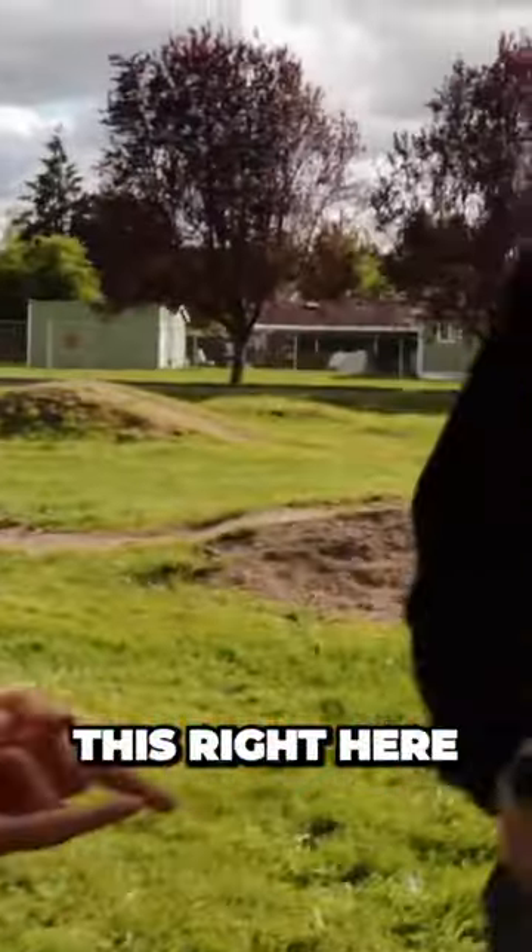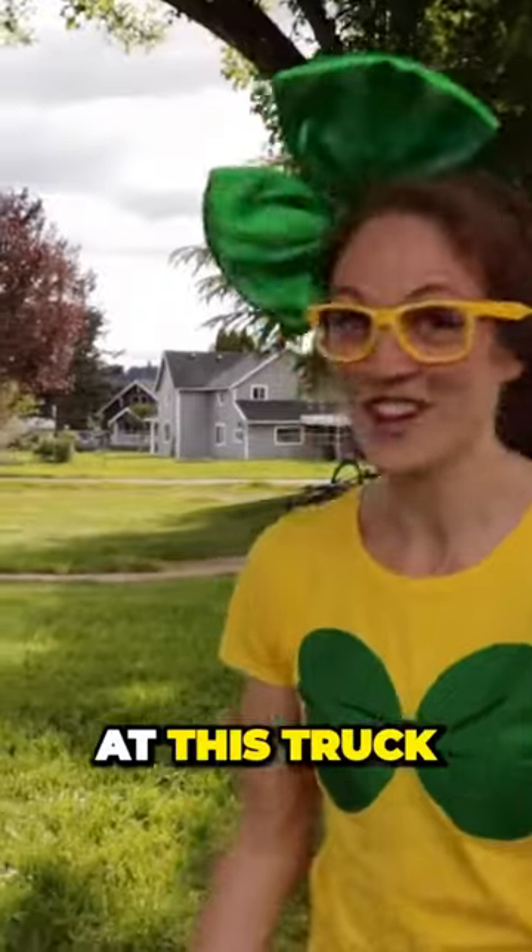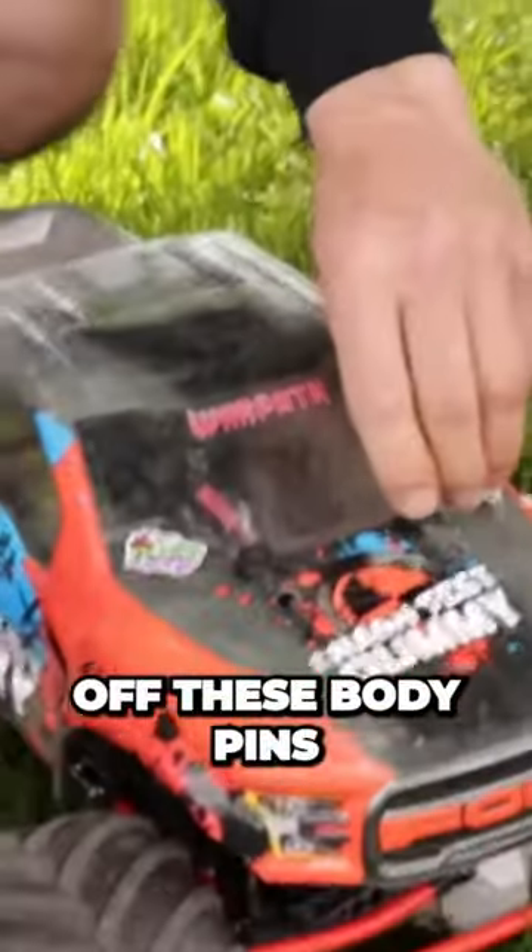RC stands for remote control. Check it out — you see this right here? They're holding controls, that's awesome. So Chris, can we take a closer look at this truck? Definitely. All right, let me just pull off these body pins right here.